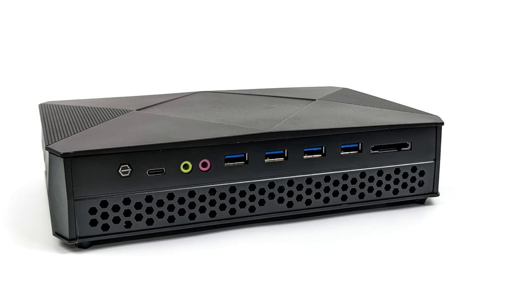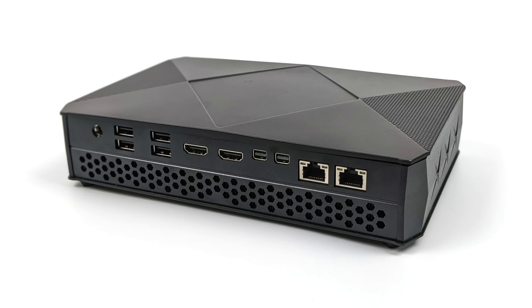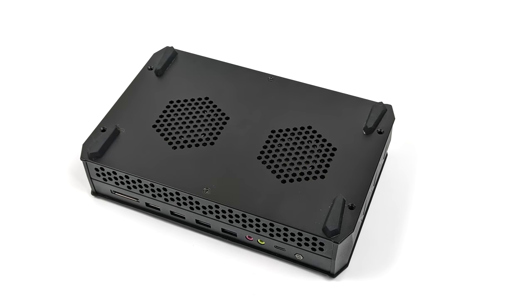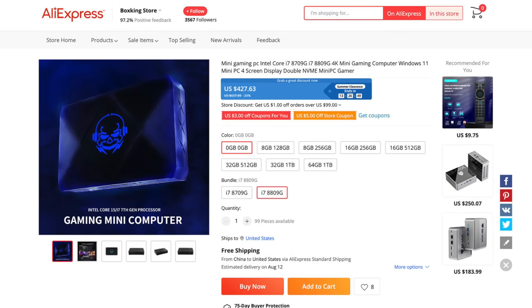What I look for in these mini PCs is decent graphics performance, and really at the time of making this video I'm looking for Radeon graphics — it just works much better with SteamOS 3 right now. There is support for Nvidia GPUs and Intel iGPUs, but personally I just haven't had much luck with those, so I always go for Radeon.